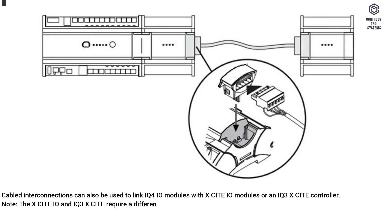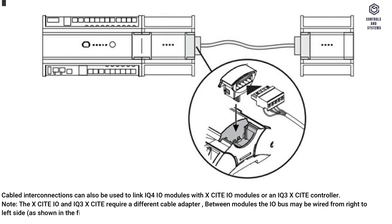Cabled interconnections can also be used to link IQ4IO modules with Xsite IO modules or an IQ3 Xsite controller. Note: the Xsite IO and IQ3 Xsite require a different cable adapter. Between modules, the I/O bus may be wired from right to left side, right to right, or left to left, as long as correct bus polarity is maintained. Spurs are not permitted.